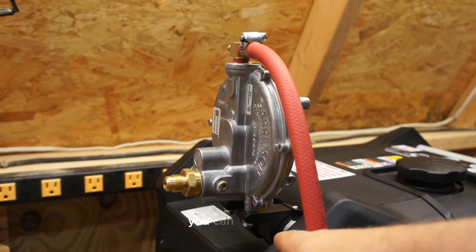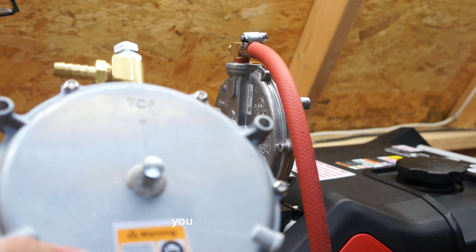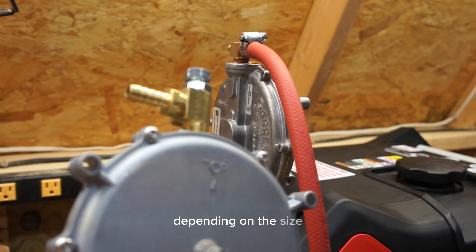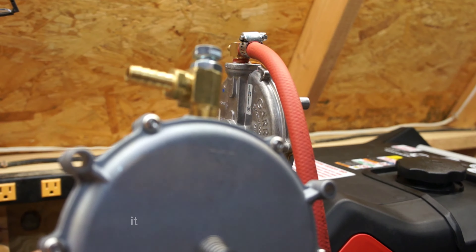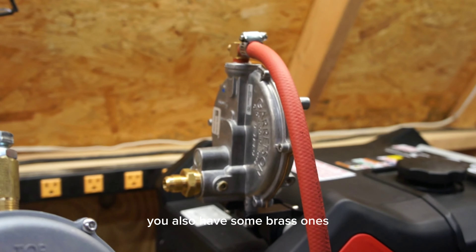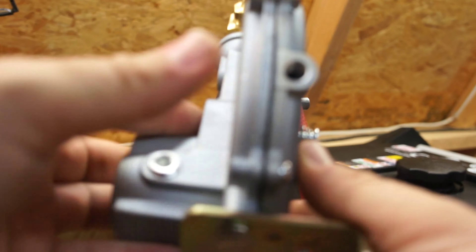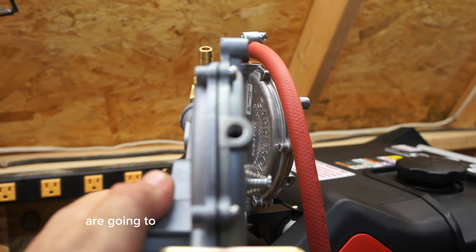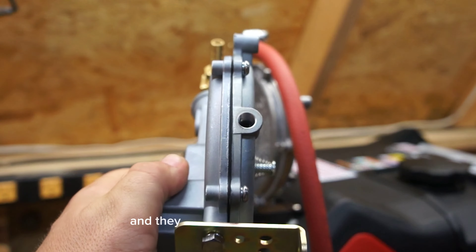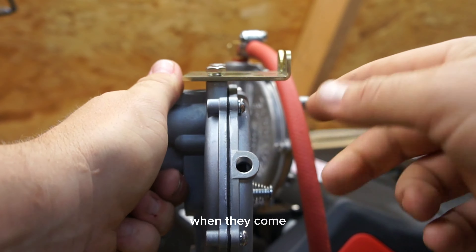On this particular kit we're using a bar clamp type mount. You also have different load blocks that come in the kit — some are smaller or larger depending on the size. This is a very common one; it fits quite a few different generators. You also have some brass ones and quick connection type load blocks. These ports are going to be on the bottom of every KN regulator and they need to be open at all times. Sometimes you'll have plugs in there when they come — those need to be removed.